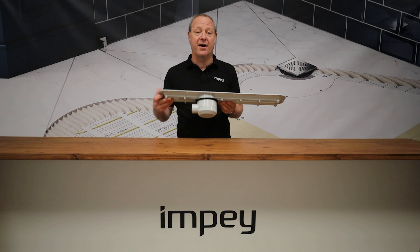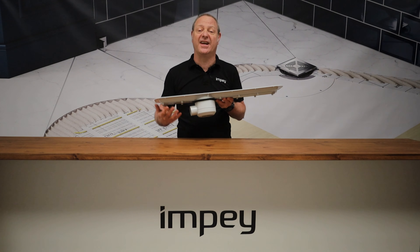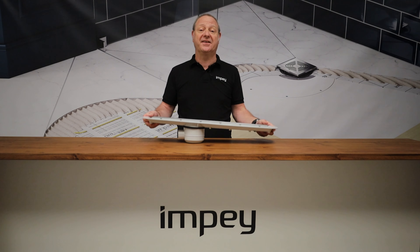The sump itself can be spun around and the outlet can be positioned in any position that you need to, just to make your exit strategy a lot easier and to keep it a simple fit.